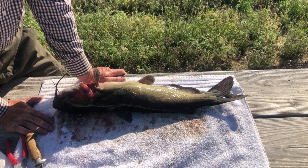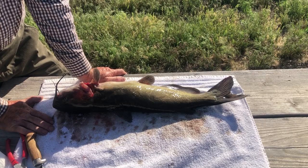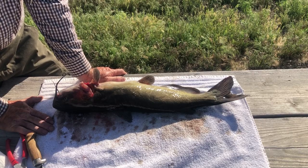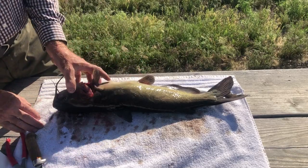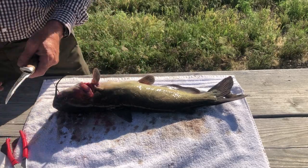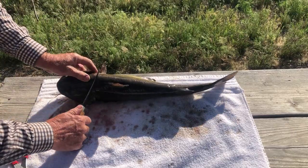Good morning everybody, great day to be alive out here on our catfishing trip. Had some success — got a five and a half pounder, just a perfect eating size. I know there's a million videos out there that show you how to take them apart, but I'm just gonna show you how I take mine apart.